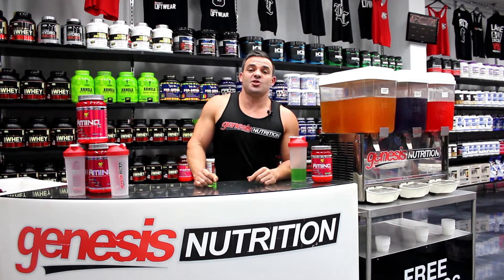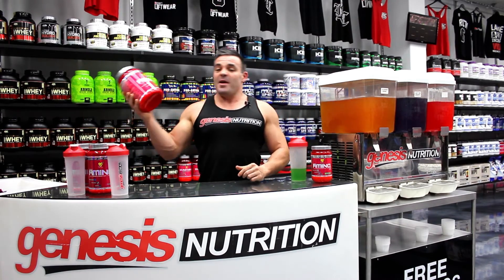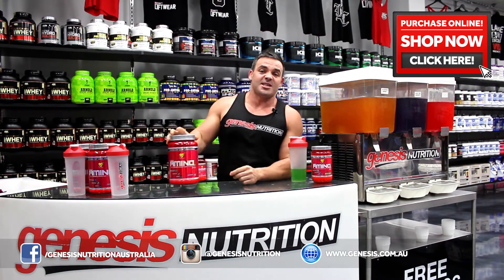Hey guys, Eddie here with another genesis.com.au review. Very, very excited today. We're reviewing Amino X, which is my personal preference in amino formulas.